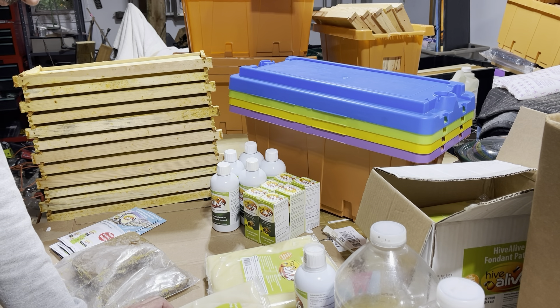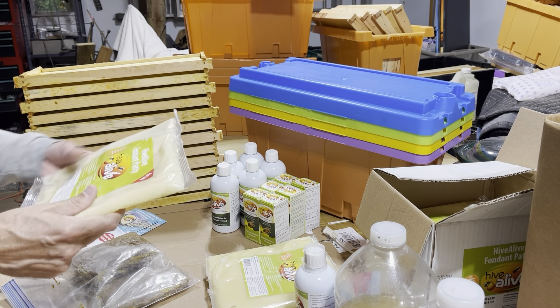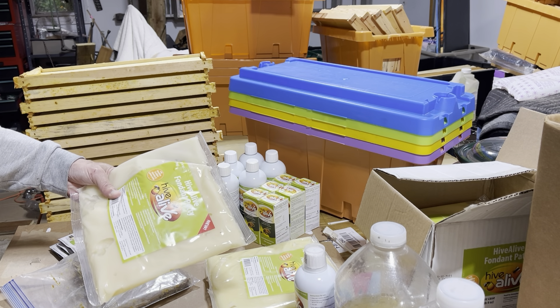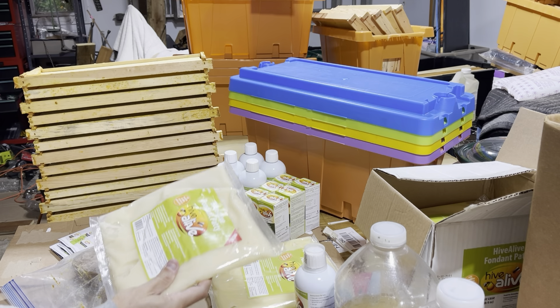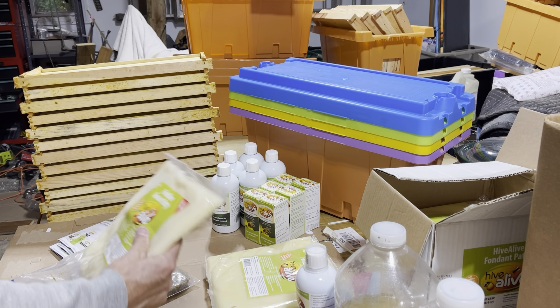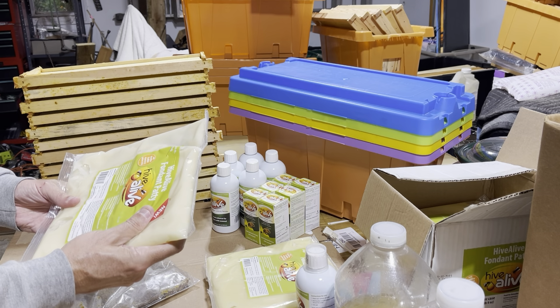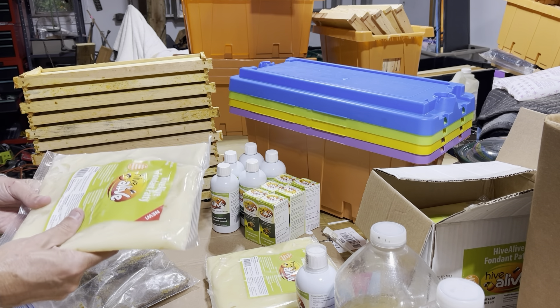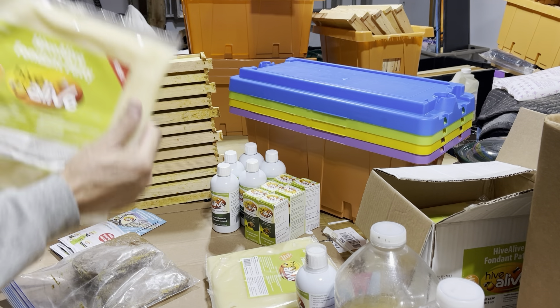I got to tell you that the bees like it and they ate it really well. It keeps really well, so you have to follow the directions. They didn't get into it until much later in the winter, and we had an extra four or five weeks of winter here in Michigan, so this was very crucial to the success of the majority of my colonies. You've got to remember it's pliable, and when it's warm inside the colony, this stuff will melt and drip all over the place. You have to follow the directions.